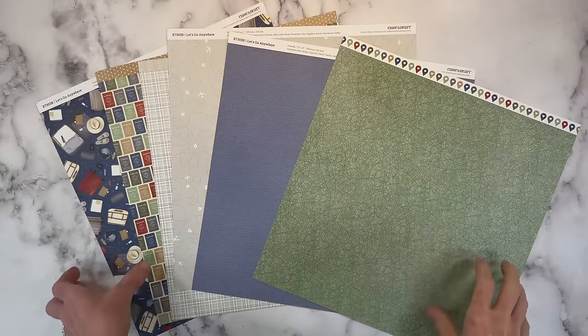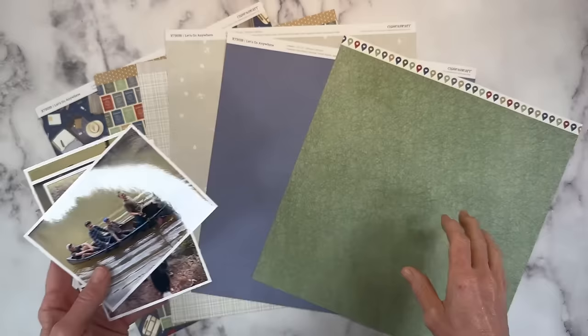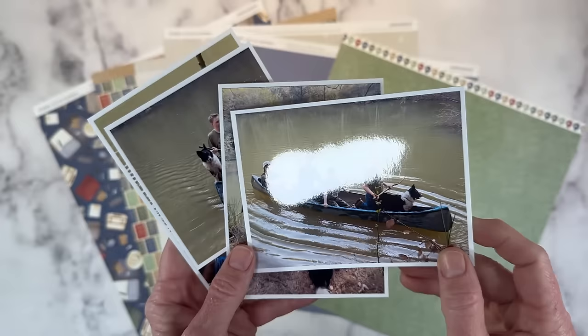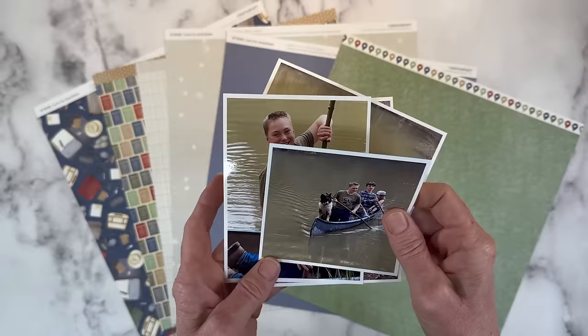Hello everyone! Welcome back to my channel, Crafty Concepts with Erin. I do have a fun scrapbook layout planned for today. I'm going to be documenting these photos of my boys, a few of our dogs, and then some of their childhood best friends. You can see they've got this really old fiberglass boat that the owner of this pond gave them permission to use. And it was just a really fun time.